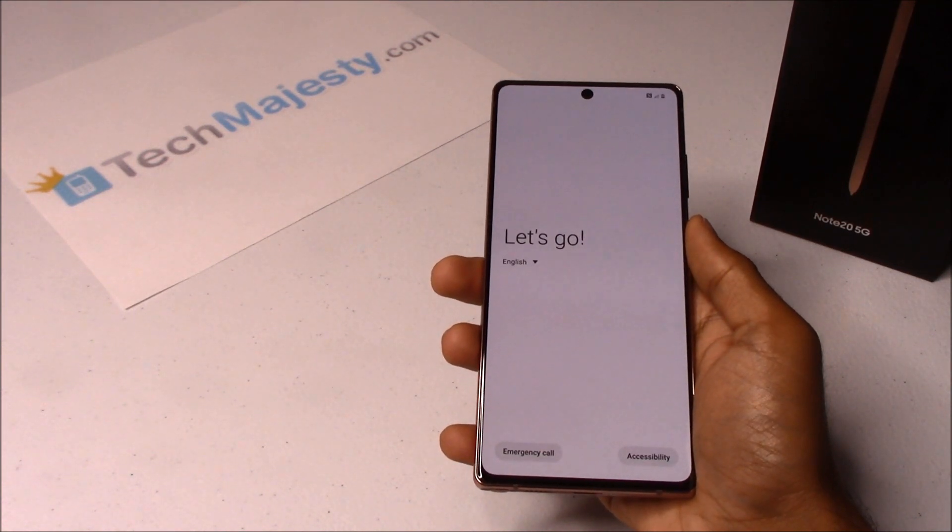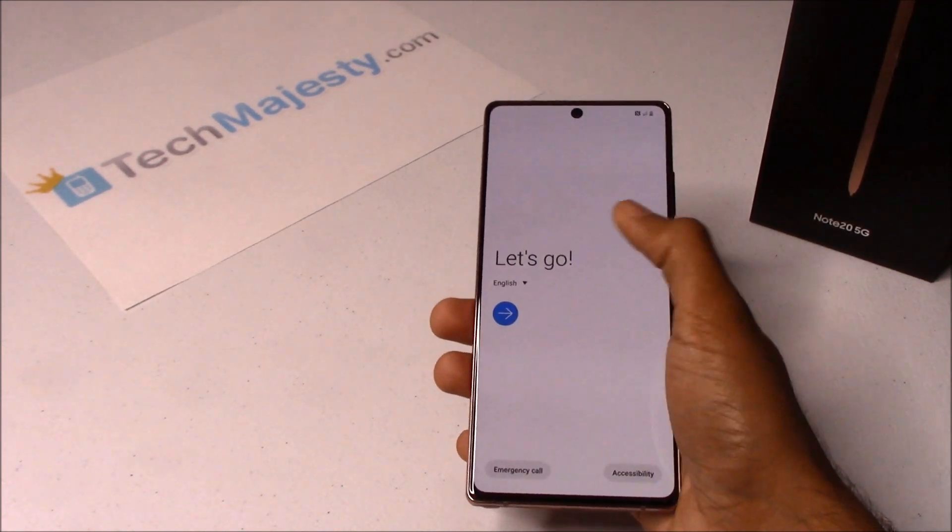The reboot is finally done. So let's go ahead and go through the setup process.